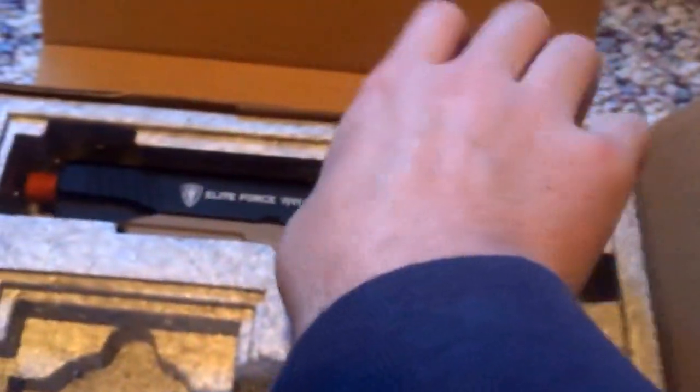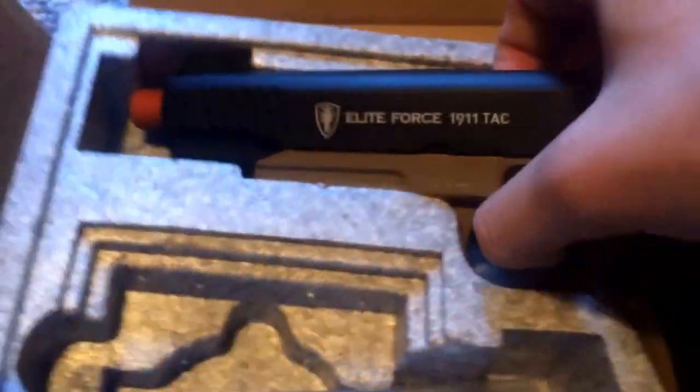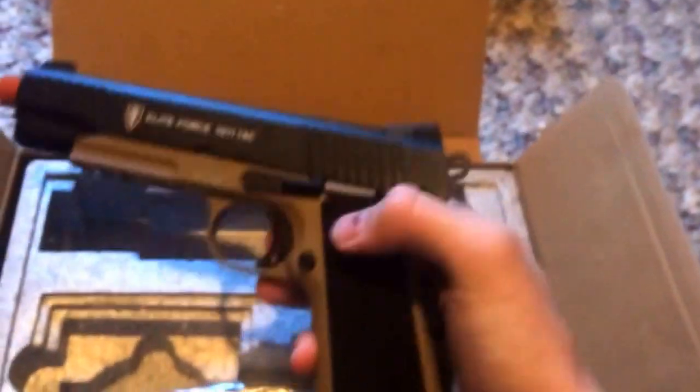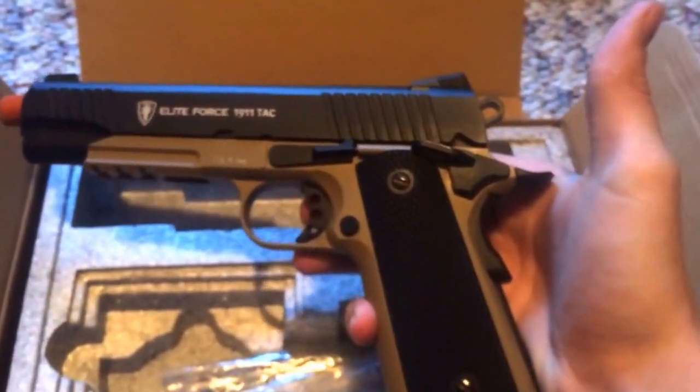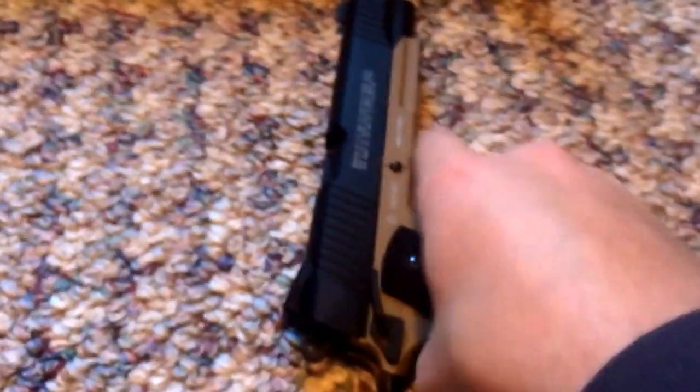Here's the gun. This is the packaging. So this is what the gun looks like. This is a gas blowback. Here are the Allen keys included — an Allen key for the CO2 to tighten the mag back down and stuff, or to tighten the CO2 in the actual magazine.